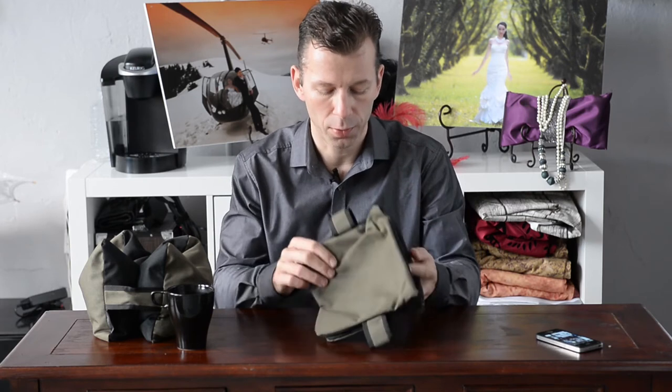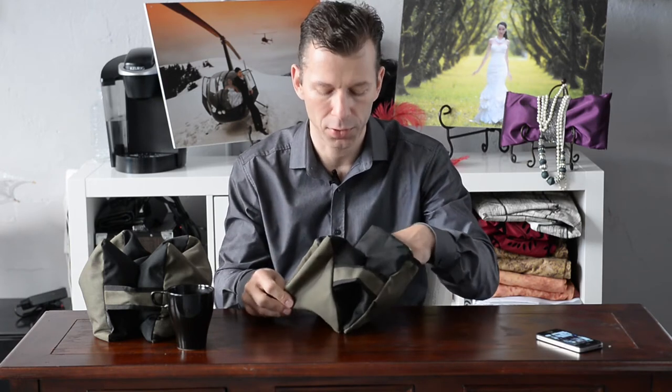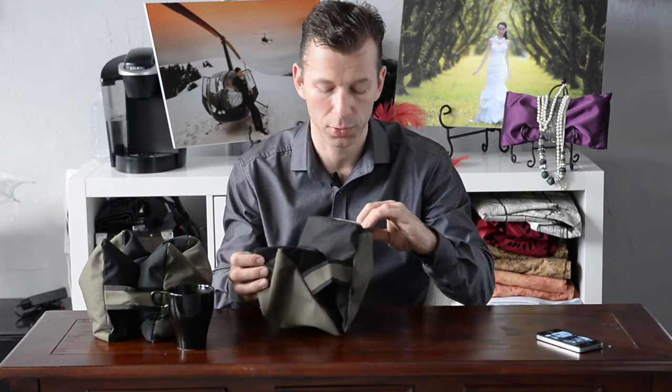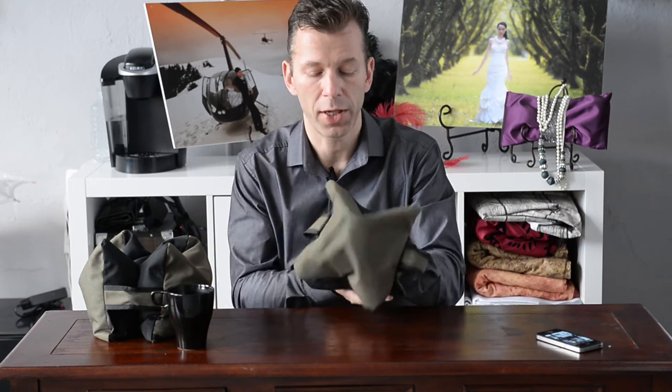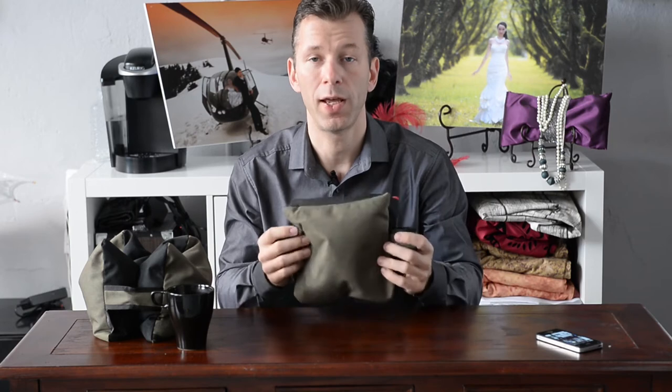When you arrive at your location you just open the zipper. You buy a little bit of rice or lentils or beans — get a little bit of the local market experience going. They are connected so you only need one zipper, and you just fill them up, zip it shut and you're good to go.